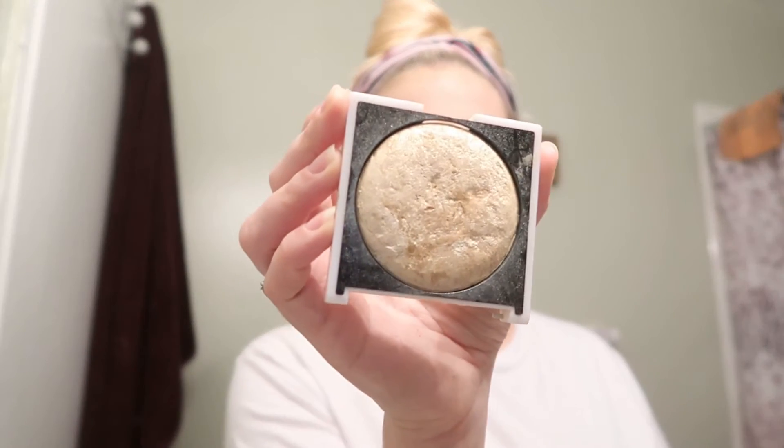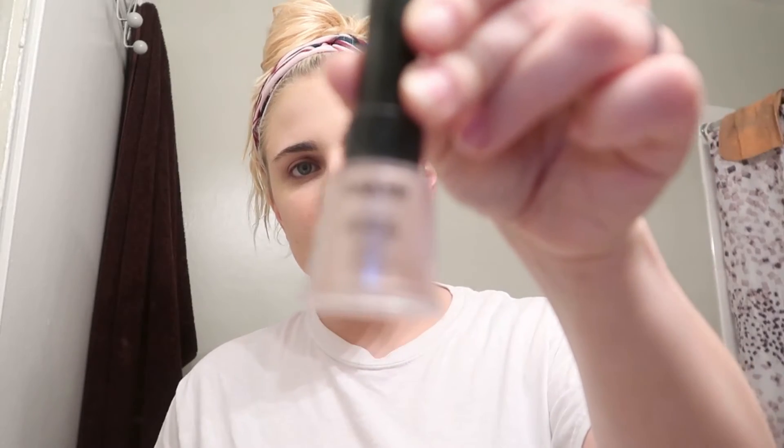We're going to take another brush and use this moon rock-looking thing. This is what makes it pop - this is going to give you that 14 karat gold look. Make sure you put it evenly on both sides. Put a little bit on this second head I have on my forehead.